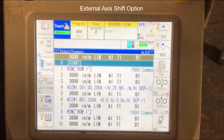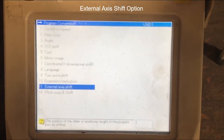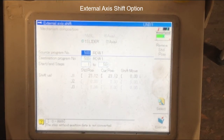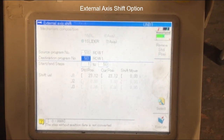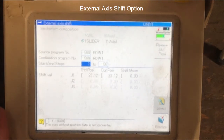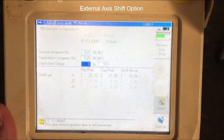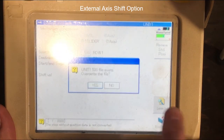Once you've completed programming the first section, now it's time to use the external axis shift option to program the entire 20-foot length. You can do this by holding down the enable key, selecting Service Utilities, Program Conversions, External Axis Shift. It automatically selects the slider external axis. Type in your current program, which is 500, and a destination program, which is 501. Select line items 1 through 50 for the entire program. Now jog the robot and the slider in the direction you want to shift — select the mechanism slider and hold down the x minus key to shift down. Once you have it in position, simply hit the complete button and confirm yes.